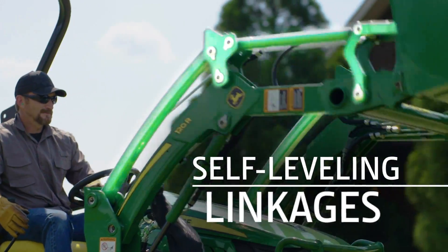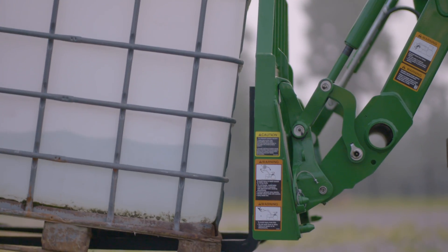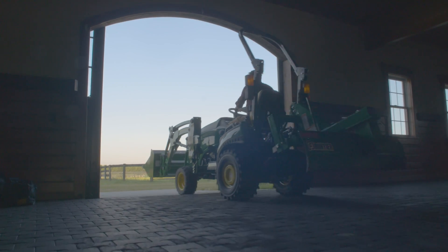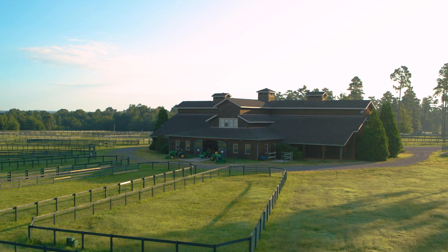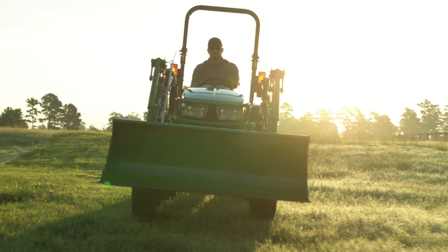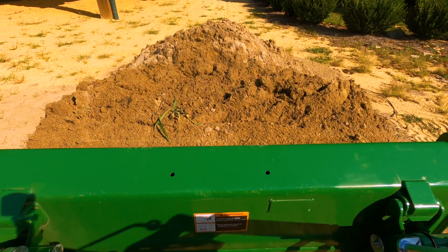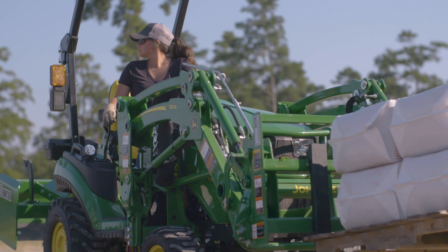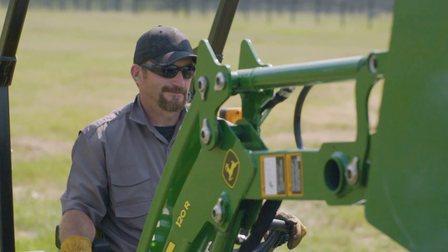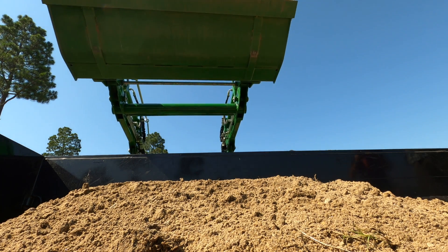These new loaders have a lot more oomph than the non-self-levelers. It's because of these new self-leveling linkages — they add additional leverage for improved lift. Pretty cool engineering! So there you have it. If you're looking for a loader to go with that compact utility tractor, consider a new mechanical self-leveling loader from John Deere. It's affordable and easy to operate, and the automatic self-leveling keeps your focus on the task instead of loader operation. Talk to your John Deere dealer today.